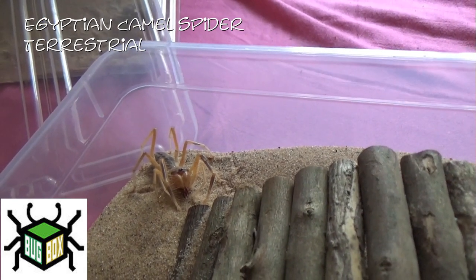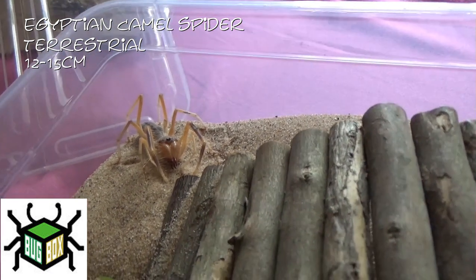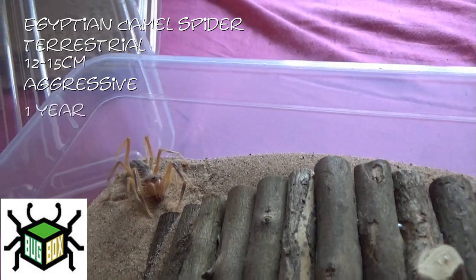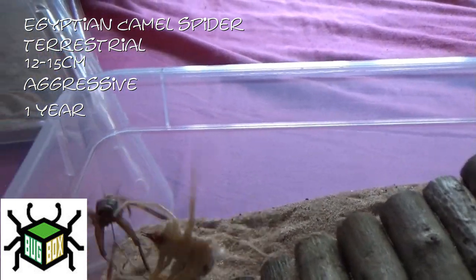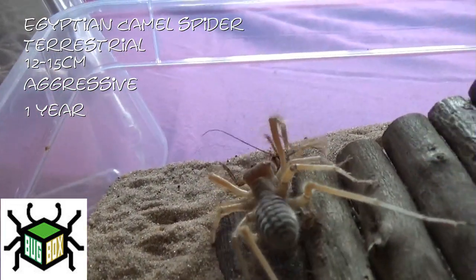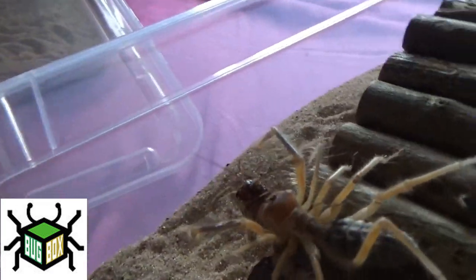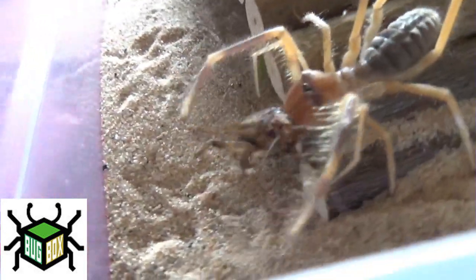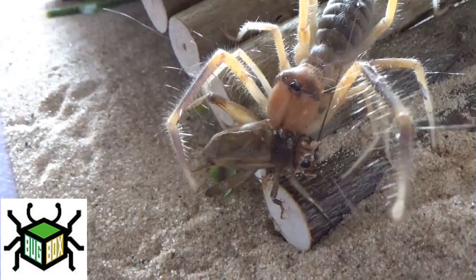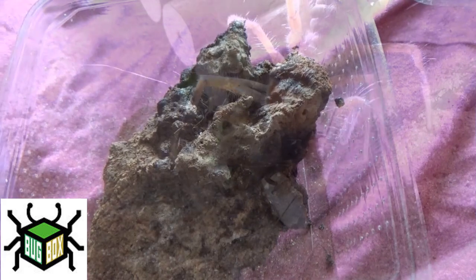They are a terrestrial species, they get between twelve and fifteen centimetres. Everyone I've spoken to has said they're generally quite docile but skittish, but this one is so, so aggressive. They've got a very small lifespan of just a year. All I can hear is the cricket crunching.